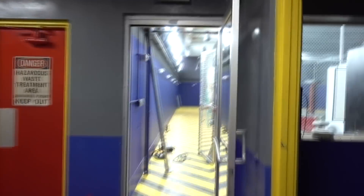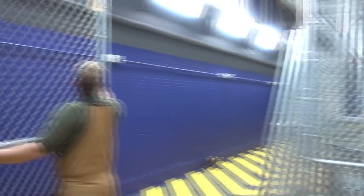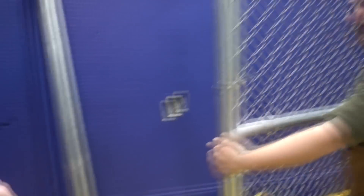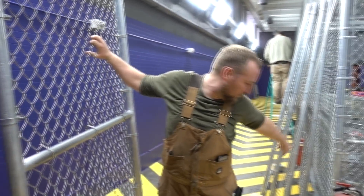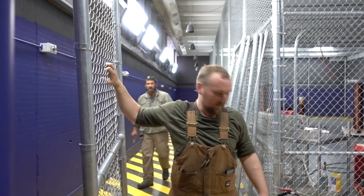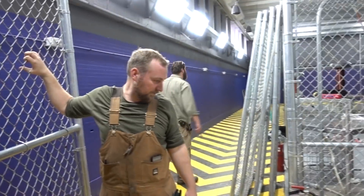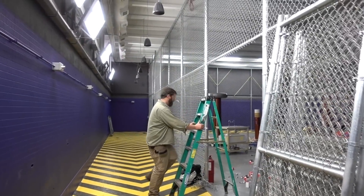Hey, fence guys are doing stuff. Fence guys are here! Another fun filled day. This is cool — kill the tunes real quick. I'm excited. So is this for the one across here? Yeah, it's going to be kind of at an angle — it's going to open up there and then shoot out to there. So that way no one can actually just walk into this area. That's kind of the point. This is going to be the workshop area and that's the public area.